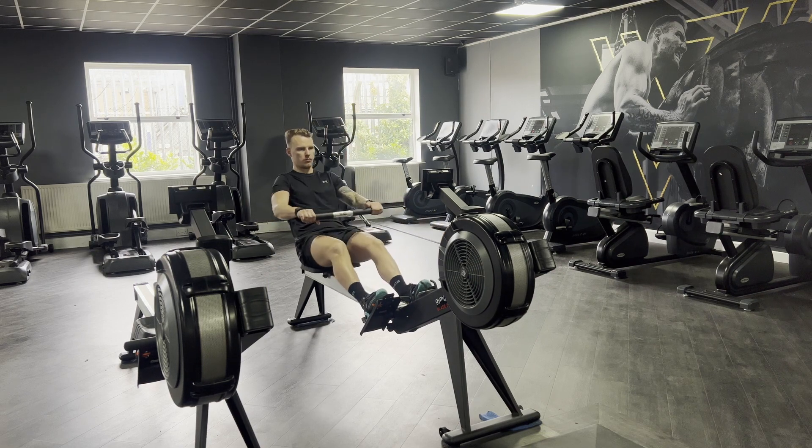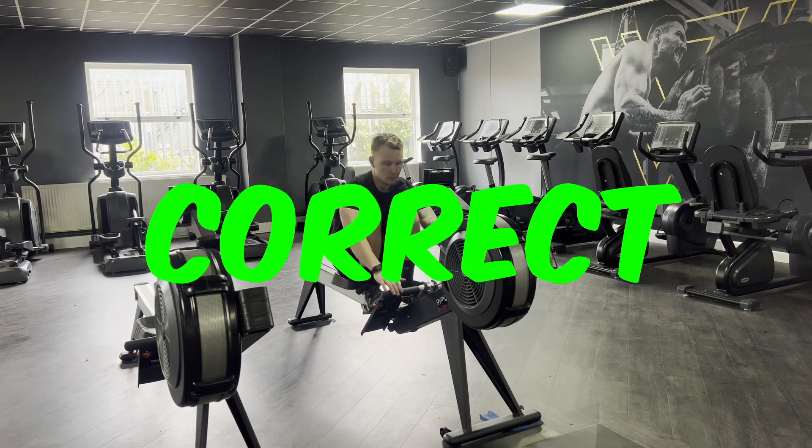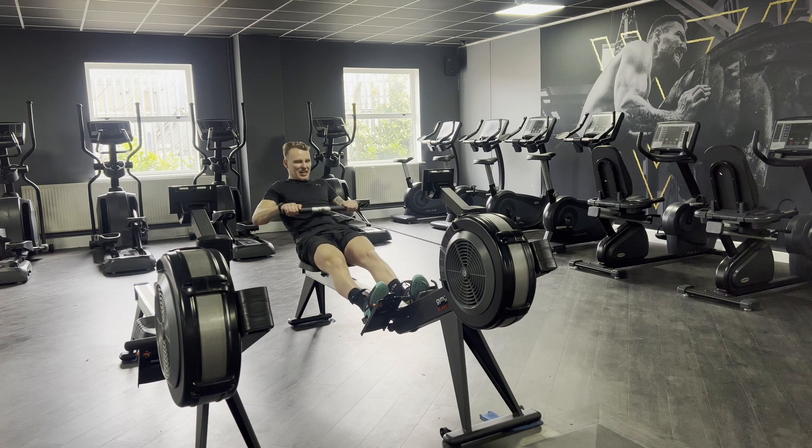Something else I see quite frequently is people relying on their arms to use the rower. Believe it or not, the rower is actually about 70% legs. You'll see that I'm actually really pushing and locking out my legs with every single pull. All the arms do is finish that movement. So all your power is going to come through the push into where your feet are, and using your legs is going to help generate those meters to go up a little bit quicker.